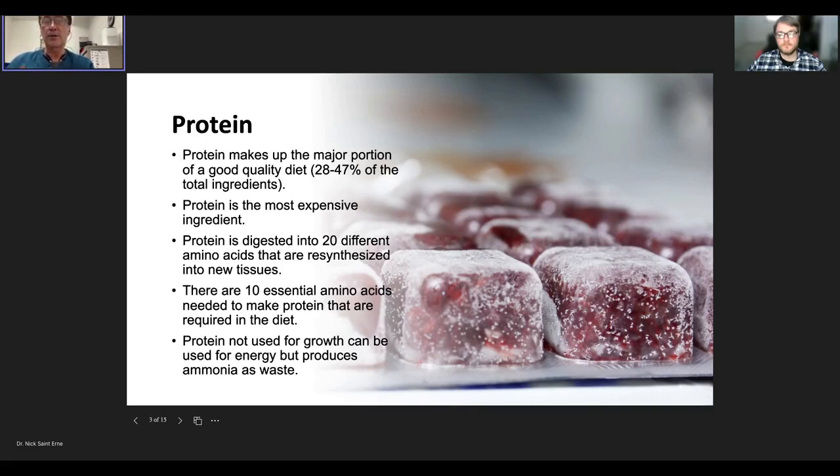Protein is used for growth and reproduction, but if the fish doesn't have enough other energy sources, protein will also be used for energy. The ammonia we find in aquarium water comes from the nitrogen in dietary protein. If we feed fish a very high protein diet — more than they actually need — that extra protein produces extra ammonia, which raises toxicity in the water. This is why overfeeding contributes to nitrogenous waste: ammonia, nitrite, and nitrate.